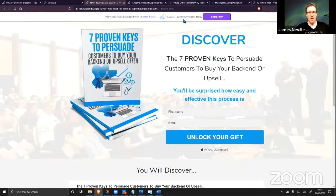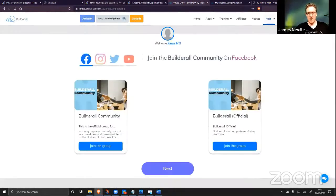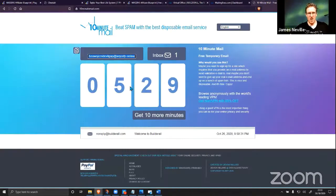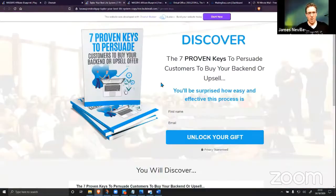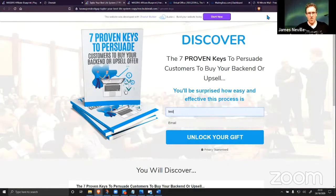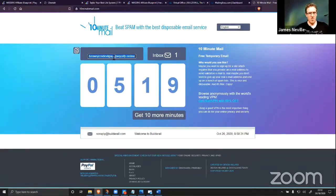Your website is in your own account — the account we just set up with the 10-minute mail. We're not even five minutes in and we've already got our website up and our emails ready to go. We've got literally everything.